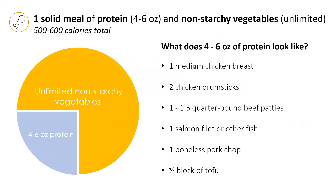So what does four to six ounces of protein look like? Examples include a medium chicken breast, two chicken drumsticks, one to one and a half quarter pound beef patties, a salmon filet or other fish, one boneless pork chop, or half a block of tofu.